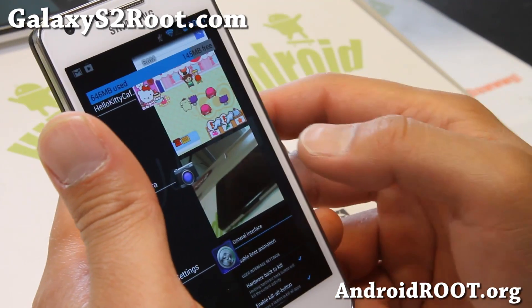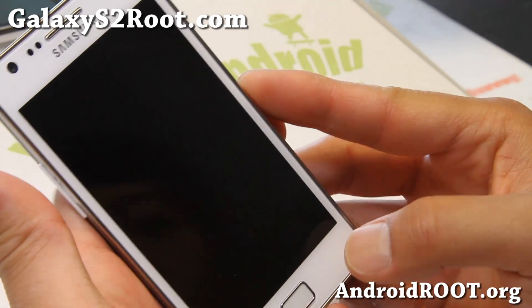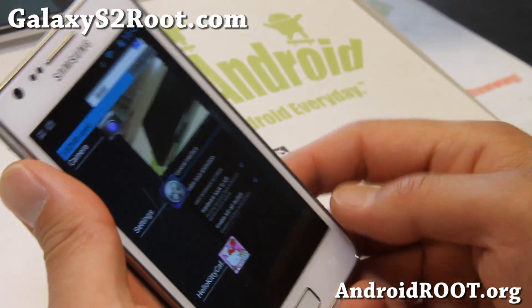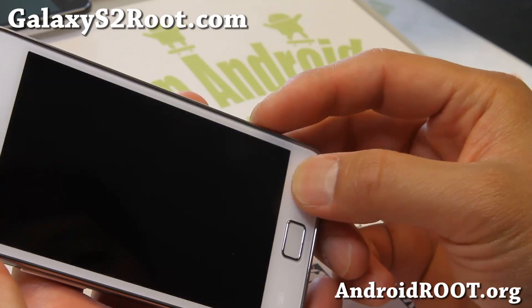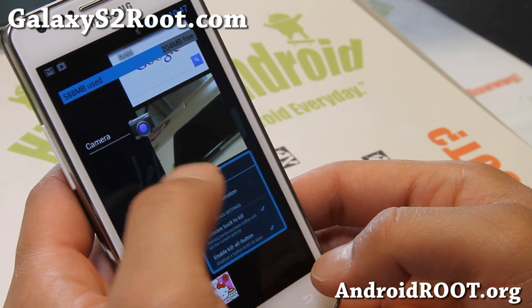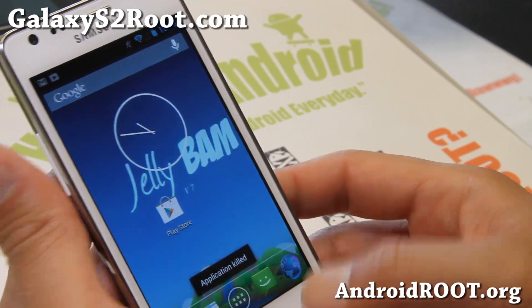Also, if you hold down the back button while you're playing a game that takes a lot of RAM — like Hello Kitty Cafe does — just hold down the back button and it'll kill it. There we go, I finally killed it.